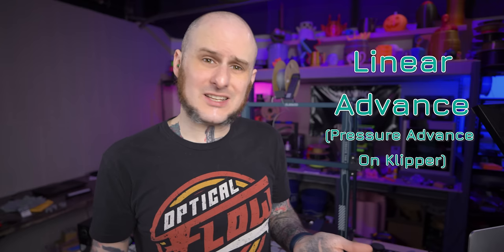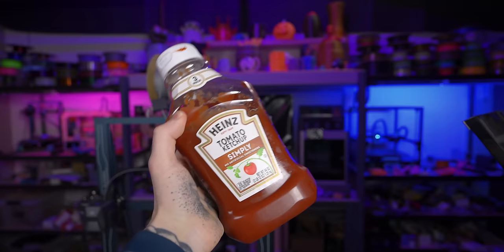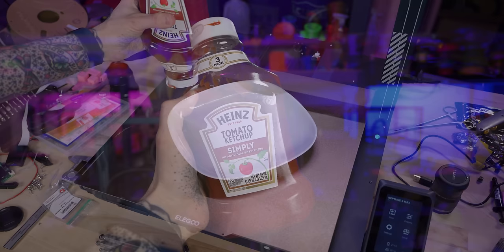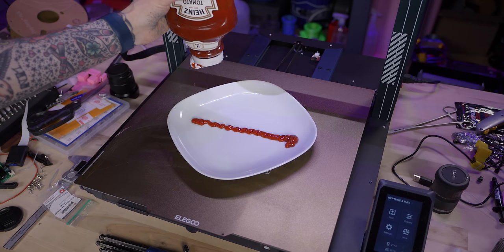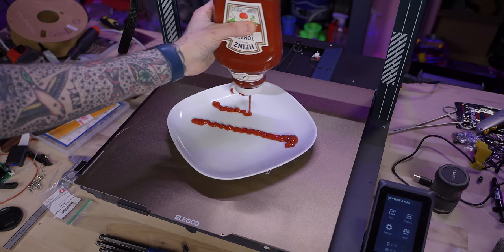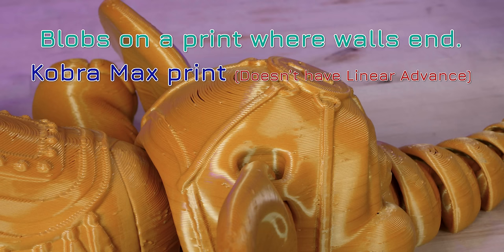With a ballpark idea of what temperature I want to run, it's time to move on to the other tests. I'm going to start by tuning linear advance. Linear advance between nozzle sizes can vary pretty dramatically, so I want to start there before my previous 0.4mm nozzle setting affects me. Linear advance — or pressure advance — reduces the amount of extrusion force as it comes up to a corner or the end of an extrusion line. Think of squeezing a ketchup bottle: when you get to the end of a line, if you don't reduce the squeeze and just pick it up, you get a blob. Linear advance tapers off the extrusion force toward the end of the line so you don't get that blob.